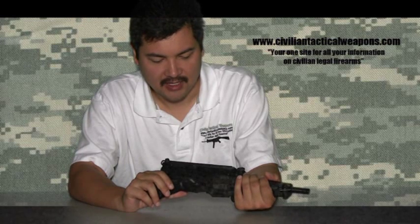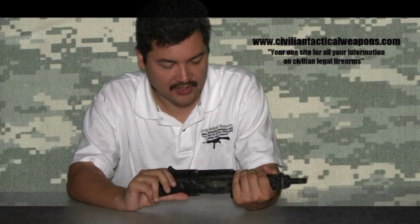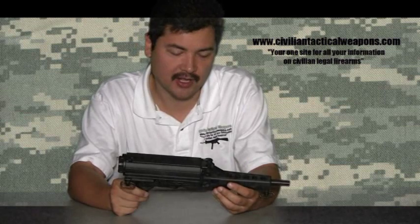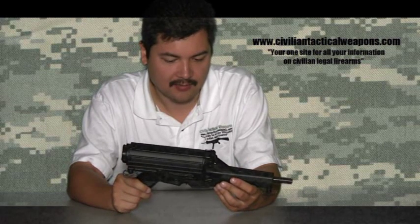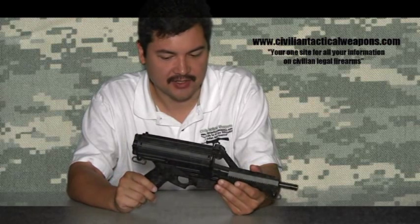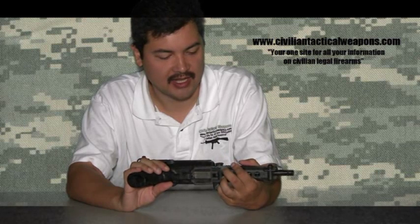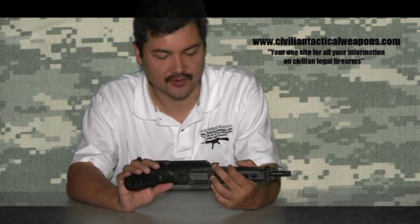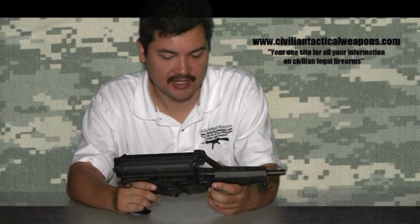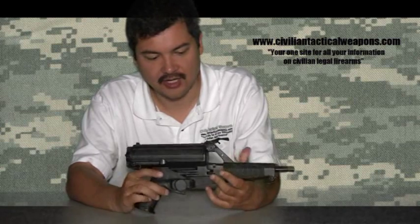Calico really didn't make that many sales of this gun and largely discontinued it. They were produced out in Bakersfield, California, and being in the home state where most of these bans started, it just never took off. At the same time, you had H&K with the MP5s, which were pretty much adopted by every law enforcement and military agency. The Calico M950 just never really took off, which is actually kind of a shame.